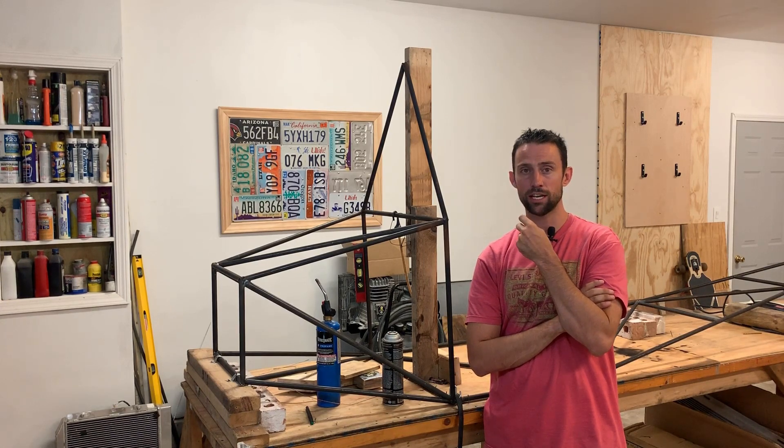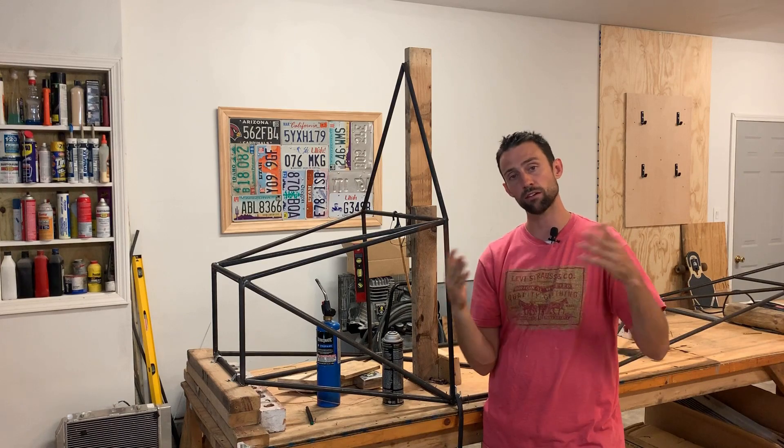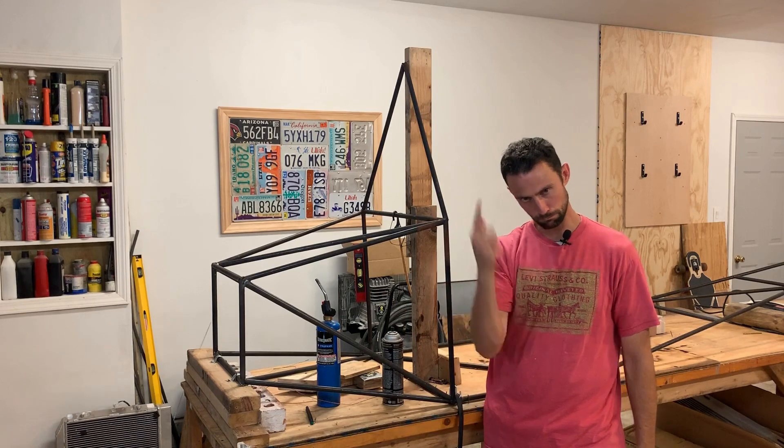Guys, I hope you follow along and I hope you enjoy it. I'm going to try to get better at making videos in general, but we'll see how it goes. Love you guys, talk to you later, bye.